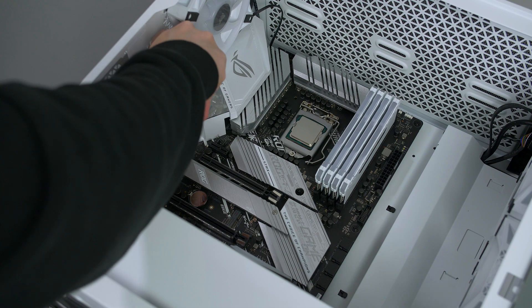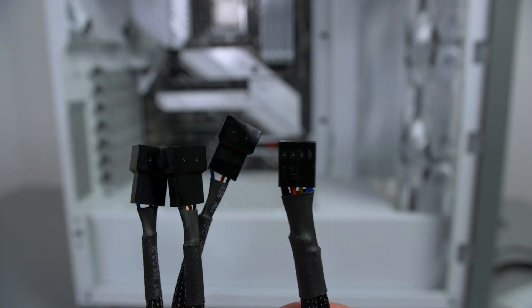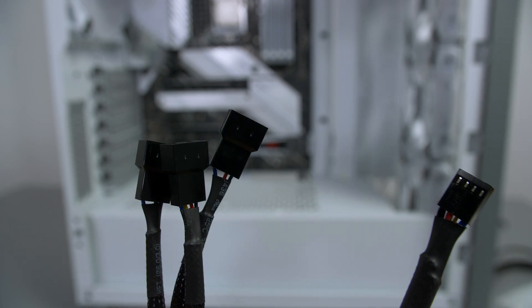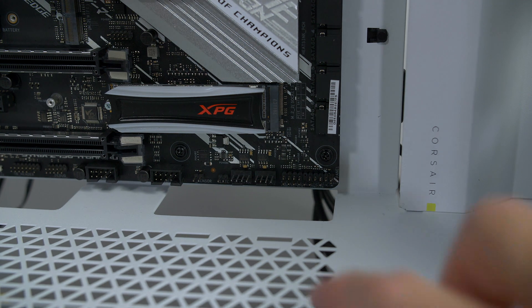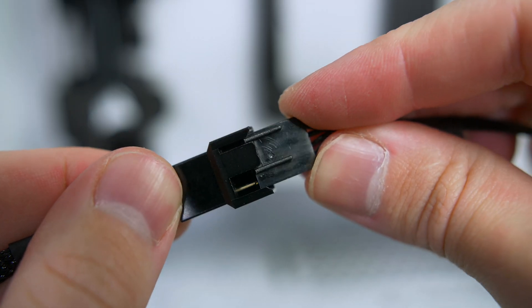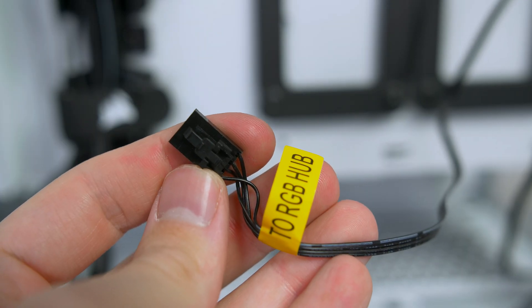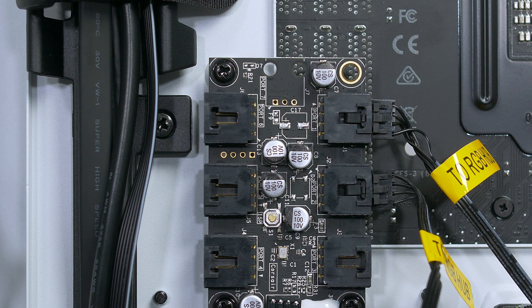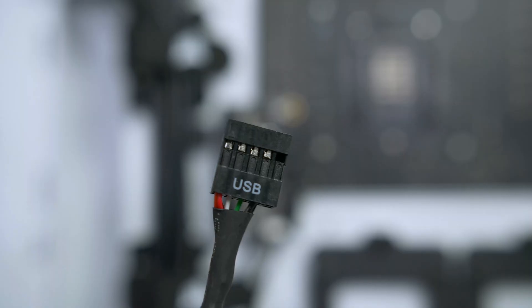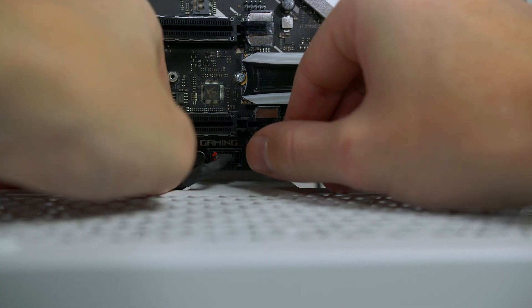Now let's install some cables. For the fans I will be using 1-to-3 splitters that you can easily pick up from Amazon. One end plugs into a fan header on the motherboard and you connect three fans to the other end. The RGB connectors on the fans connect up to the included RGB hub — they simply slide into place. Then take the USB cable from the RGB hub and connect it to a USB port on the bottom of your motherboard.